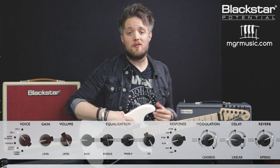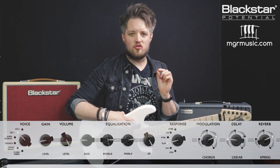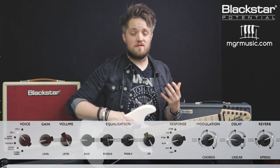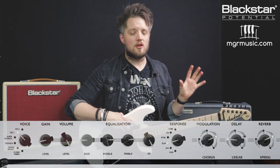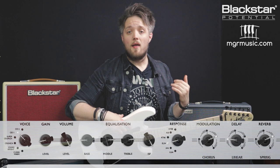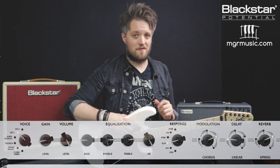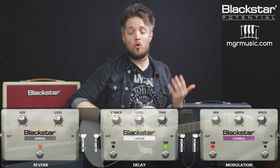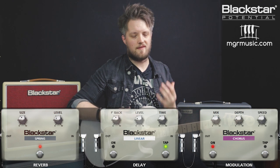This first tone is inspired by the track Roulette off the band's first album. I'm using the OD-1 voice of the amp with the EL-34 response. The gain is pretty low at about 2. This is a very British voiced sound, so the ISF is straight over to the British side. The bass is quite low at 2 because the OD-1 channel has a bit of low end anyway. The mid is set to 8 for that pushed British character, the treble is on 7.5, and there's also a spring reverb and a chorus — the spring reverb to create space and the chorus to thicken the guitar parts.